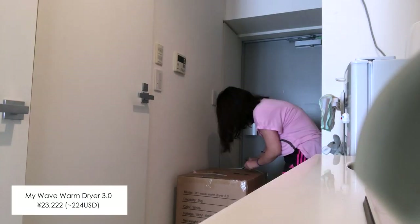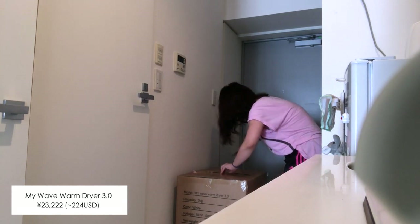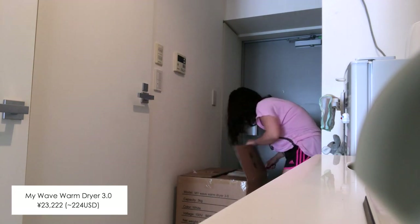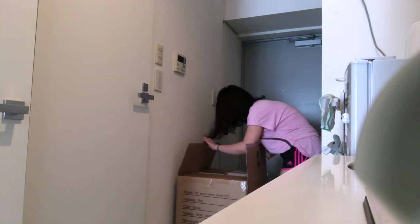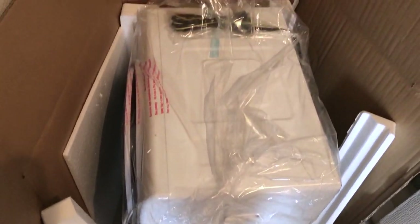I never hang my clothes outside and there's no clothes dryer in this apartment, so I decided to buy one by myself. If you live in Japan, I really recommend this machine because it's affordable but works really well. I never have to worry about hanging my clothes and I can dry my clothes anytime, even when it's not sunny outside.